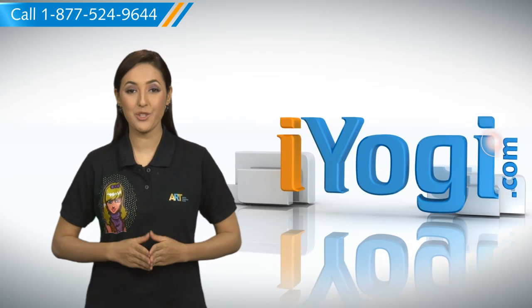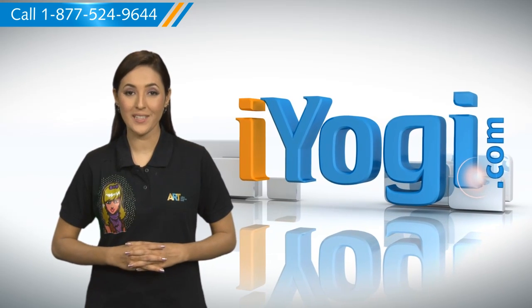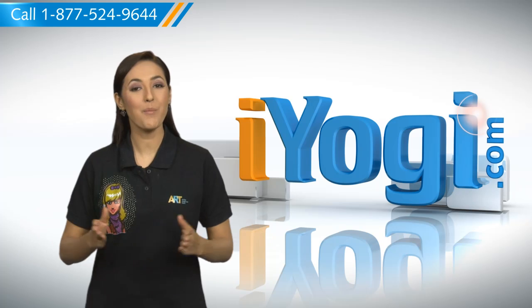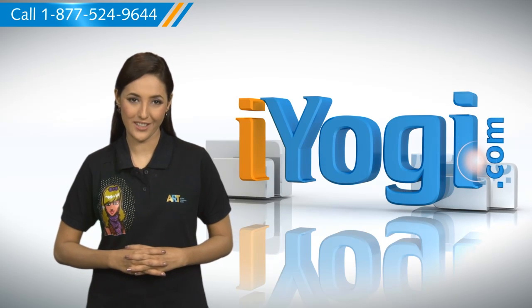Hi there! Want the steps to format a drive in exFAT formatting on your Windows 7 based PC? Well, I'm here to help you do just that. At iYogi, our motto is to help you and your technology to get along with each other.